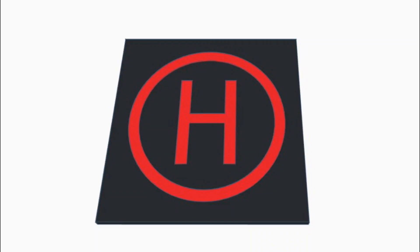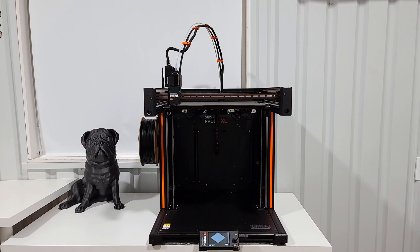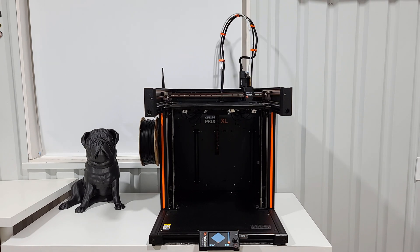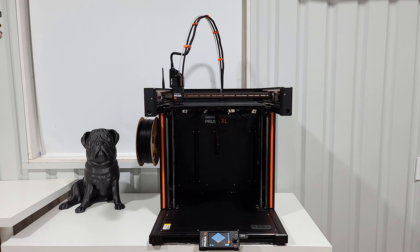Welcome back! Today I wanted to make a landing pad for my husband's drone, or a mini helicopter landing pad. After designing in Tinkercad, I started the print on the Prusa XL. I didn't realize how boring it was going to be to film a black square printing on a black printer, but here we are.